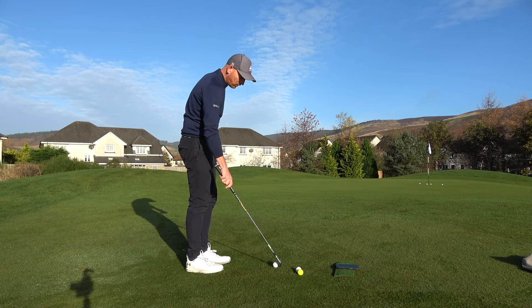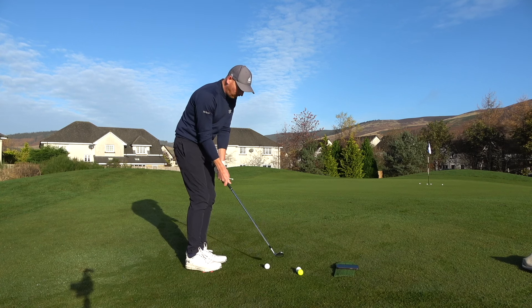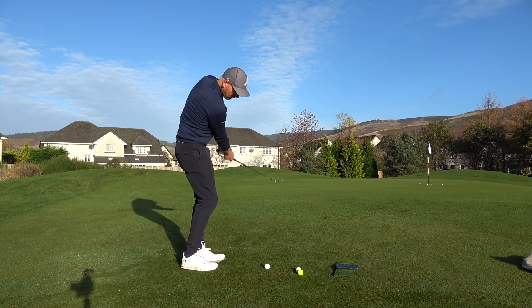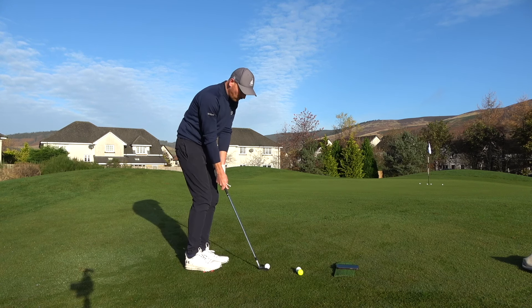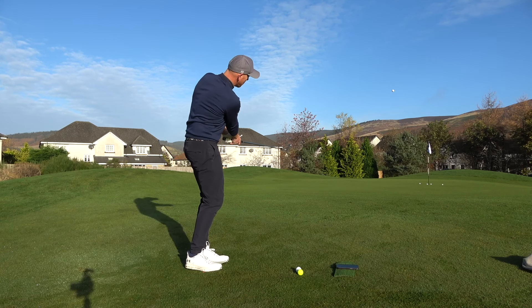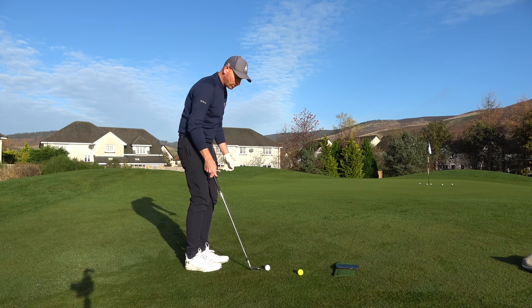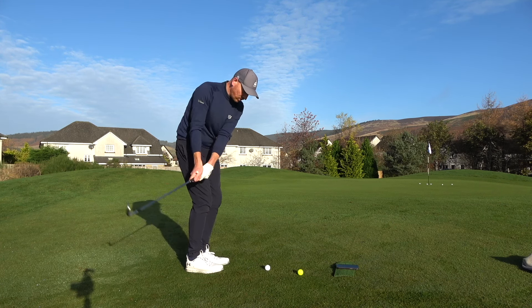I've put no loft on there — we'll do a shot with loft in just a second. But you can see how structured and how easy it is to control your low point. It's so easy to get good strike on that.